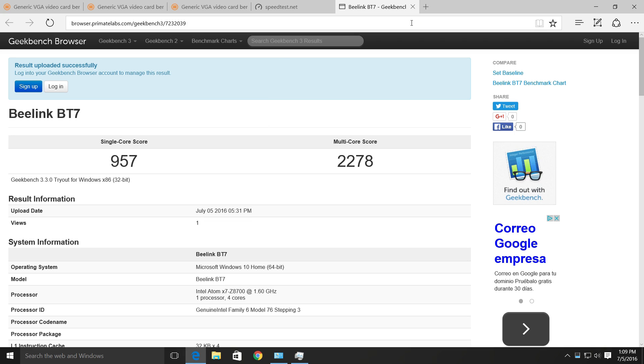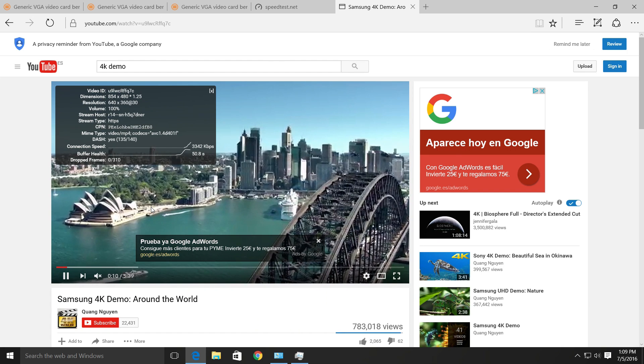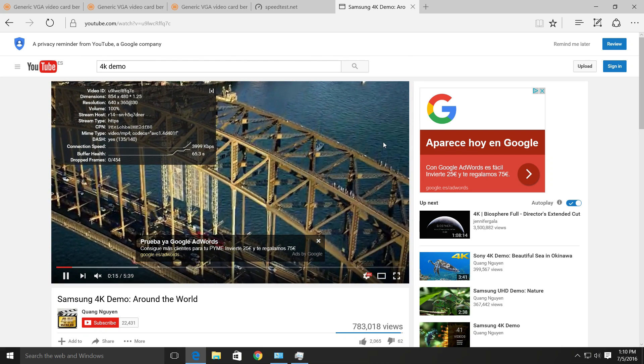Now trying streaming 4K using YouTube, loading up a sample. There we go — no dropped frames, running at 2160p.